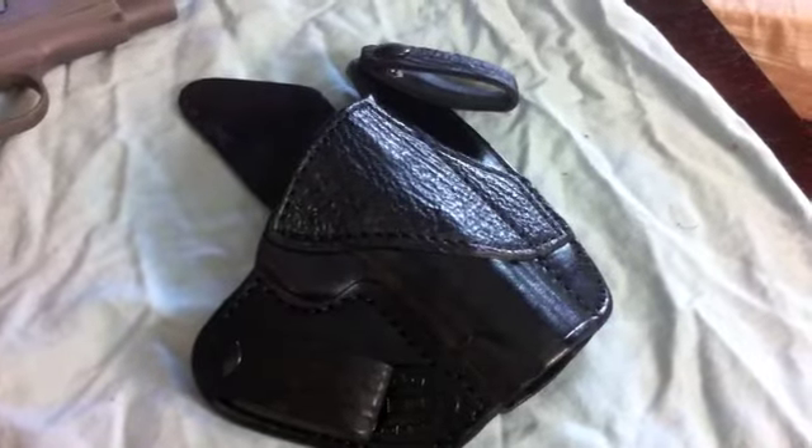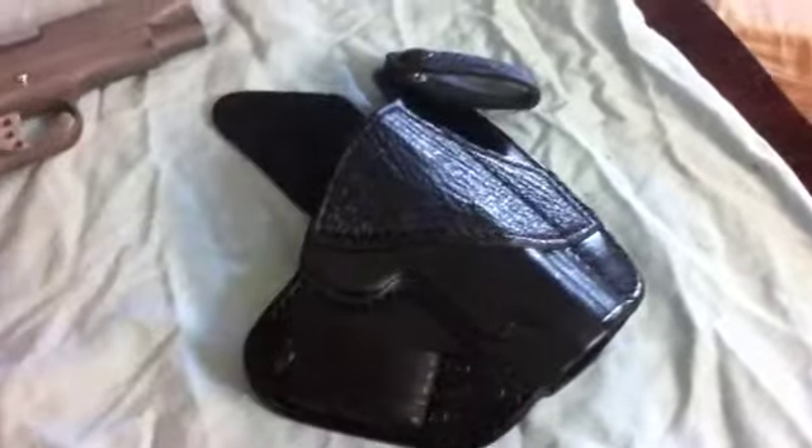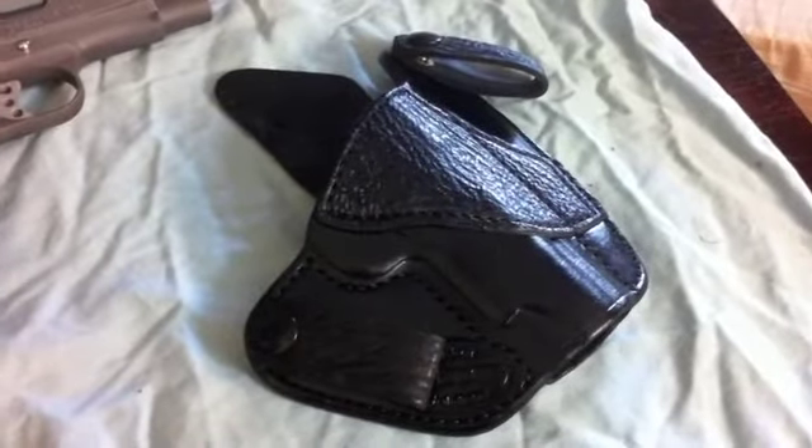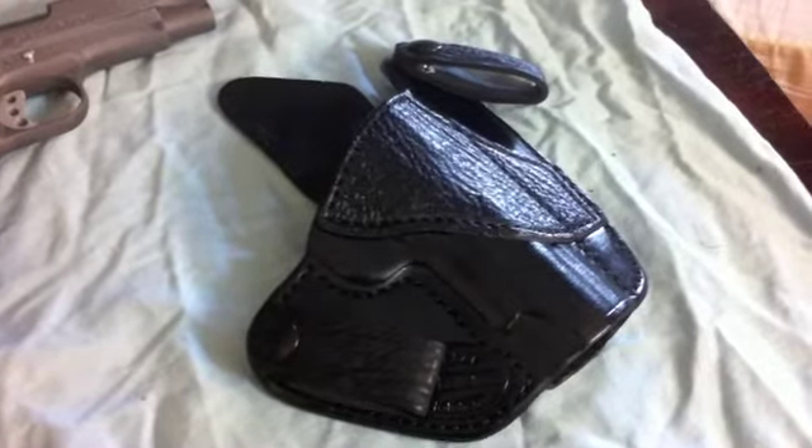That's pretty much all I can really say about it — it rocks, man. It's real comfortable. I've just been wearing it around the house. Like I said, I just got the thing, but it's pretty cool.